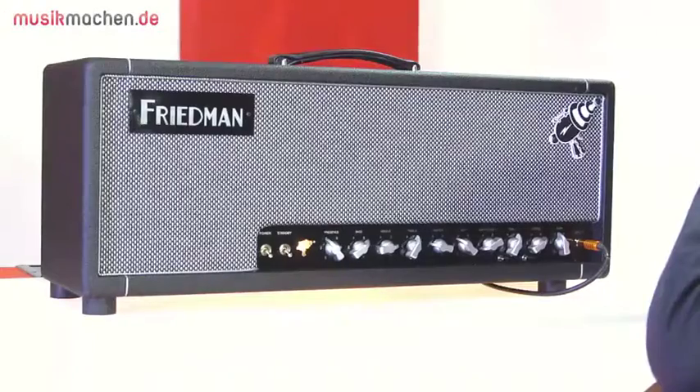Steve Stevens hatte die größten Hits mit Billy Idol, schon vor 30 Jahren, und erst jetzt gibt es zum ersten Mal ein Signature-Amp von ihm. Der wird von Dave Friedman gebaut, der schon vor 25 Jahren Marshall-Amps getunt und repariert und dann auch eigene auf den Markt gebracht hat.